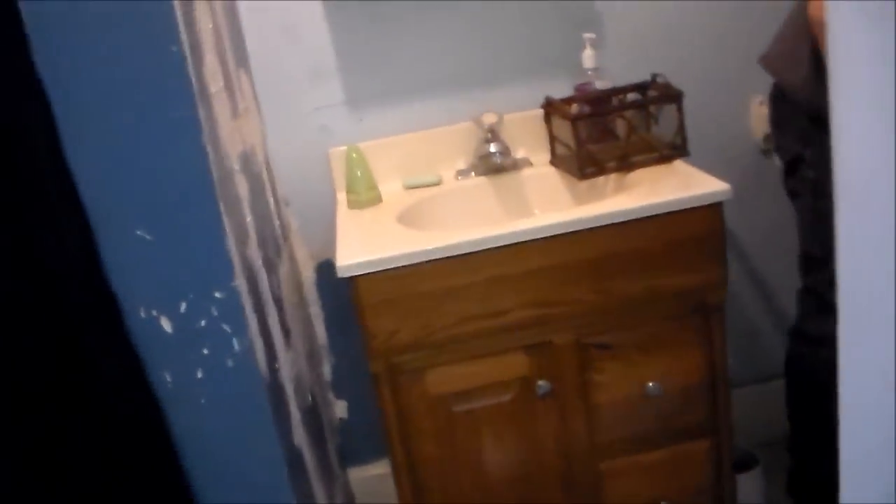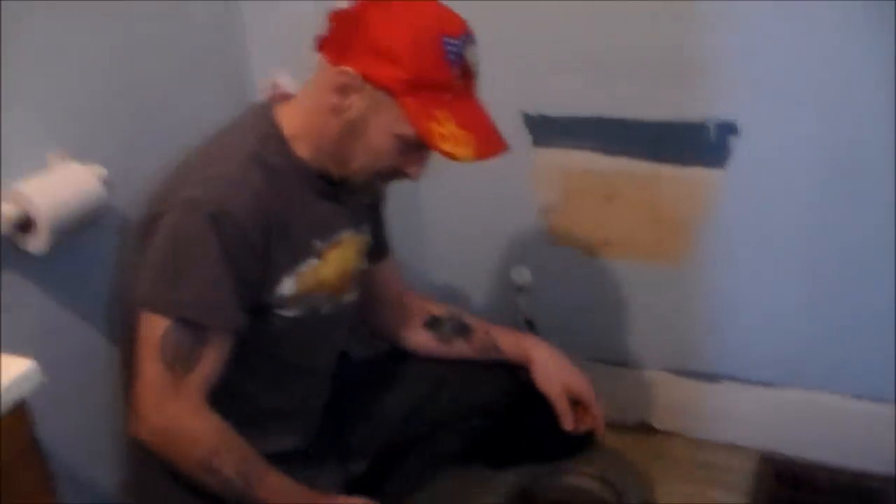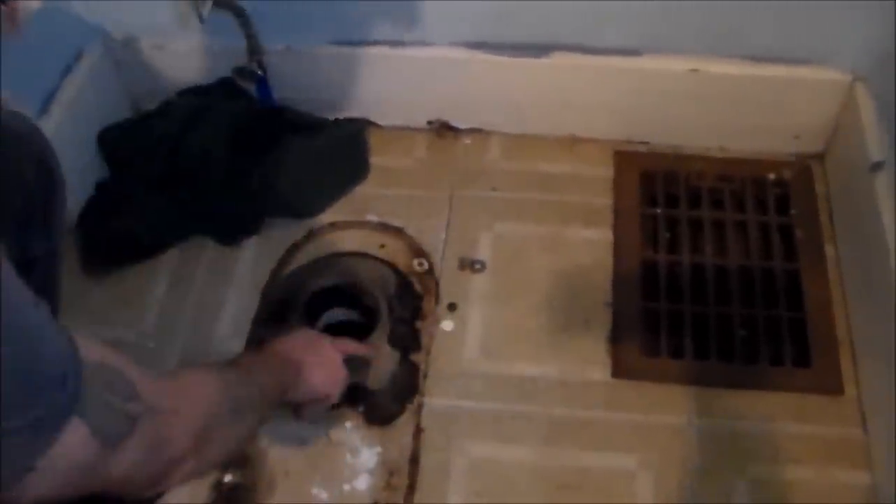This is your wax ring — all of this has to come out. What you've got to do is clean all this off and make sure it's nice and clean before you put the new one in. Put a new wax ring in — you can't reuse them. Some people do, but they're just going to end up leaking. I'm going to get that cleaned off and I'll be right back.